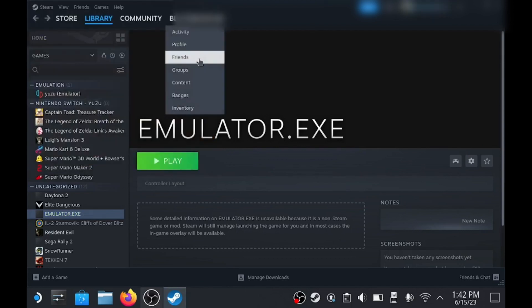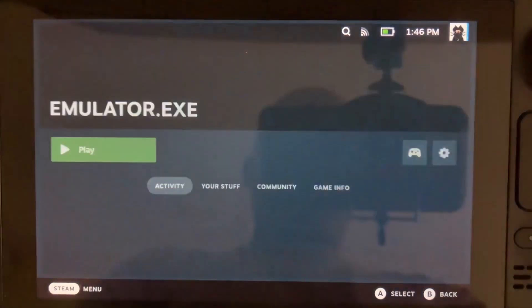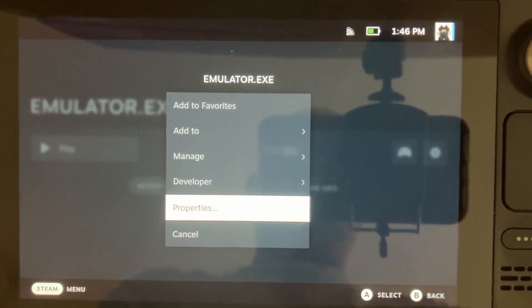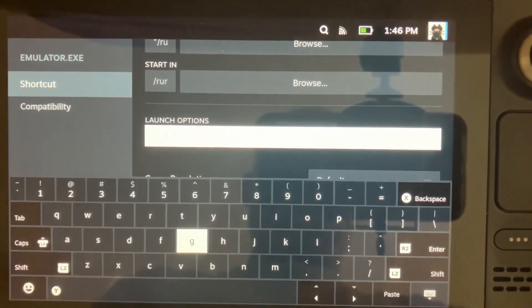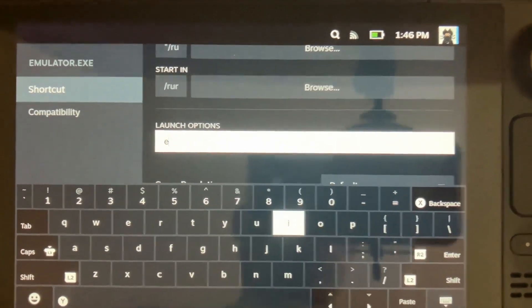Now everything's finished and working, we can go to Game Mode and finalize everything in there. Go to Settings and Preferences, scroll down to the Launch Options, and type in emulator.exe and then srallyc, which is the name of the ROM that we've just configured.